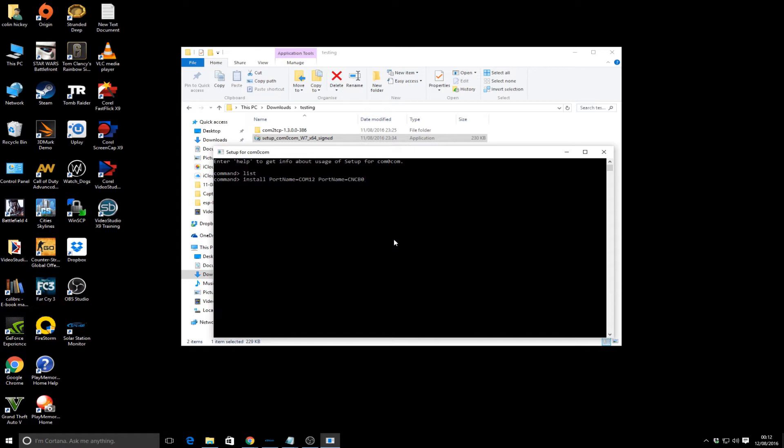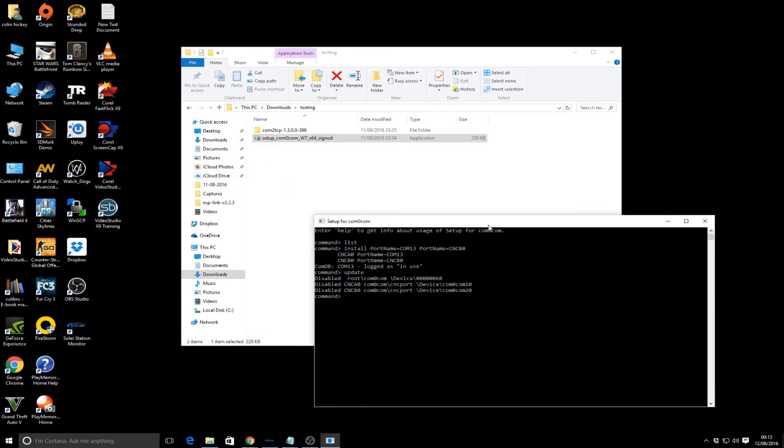Use this syntax: install port name - I'll use COM30 (any free COM port works, I'm avoiding COM12 from earlier testing) - and then the other port name pair is CNCB0. Do that, then do an 'update' which updates Windows Device Manager with the port you've configured. If you do a 'list' you'll see those two ports configured. If you hadn't named COM13 it would have been configured as an unfriendly name, so now we have COM13 ready.